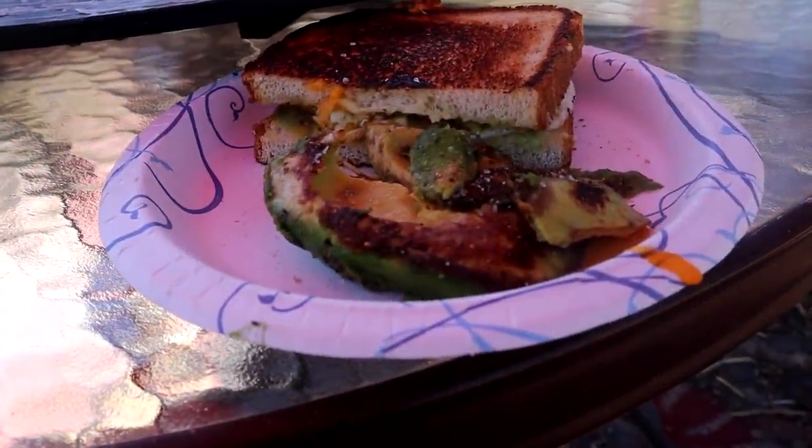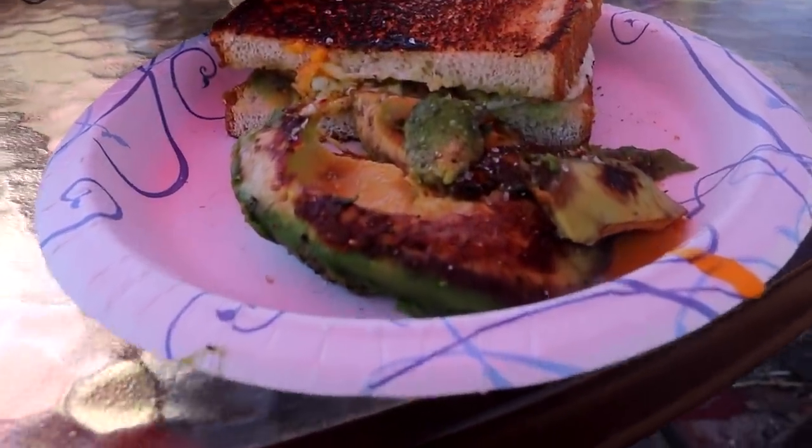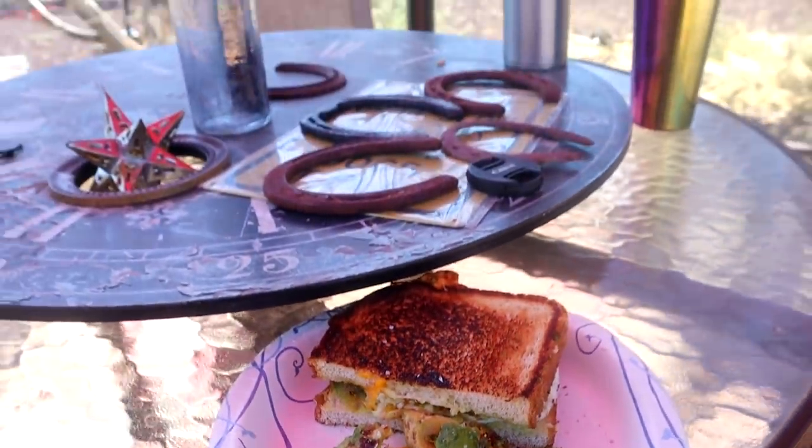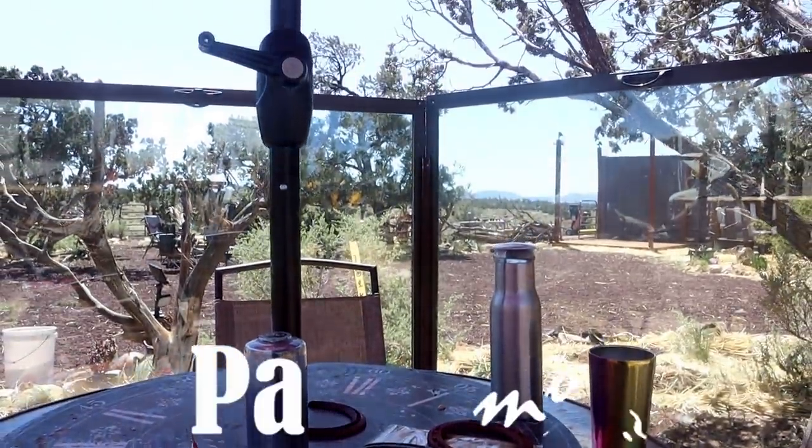Today's breakfast is an egg and cheese sandwich with fried avocado on the side. It is an absolute beautiful morning today.